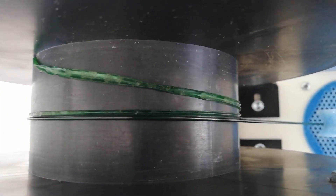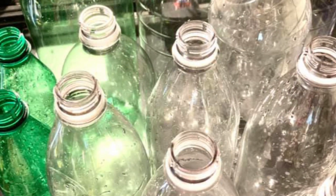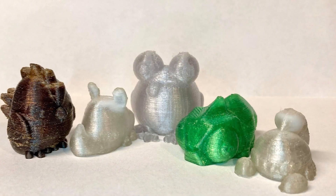Depending on how the millimeter of your nozzle is drilled, you can have a variety of different sizes, and convert it into actual usable filament. That's great — this is so creative and empowering.